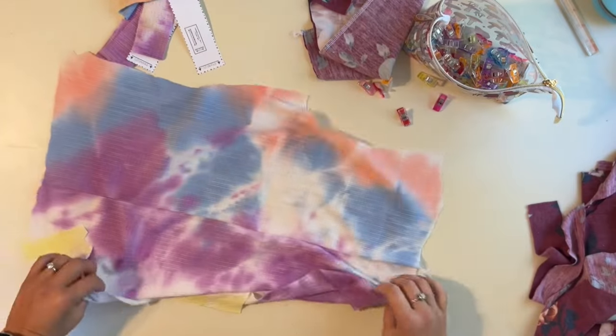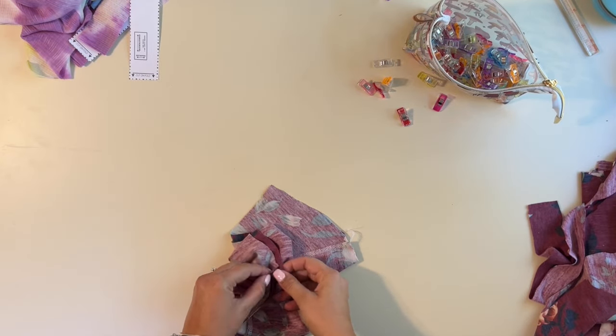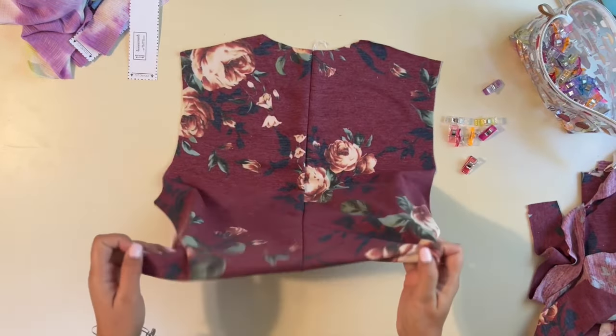All right, the back is sewn. Now we're going to put aside our ruched version and come back to that, and we're going to work on our cropped or regular version. You would do the same steps for either the cropped or the regular version in this section.